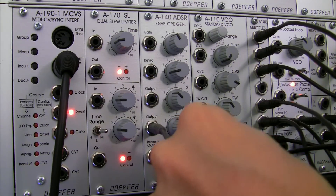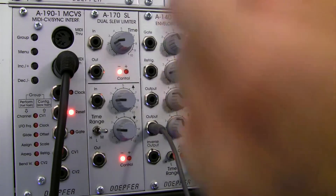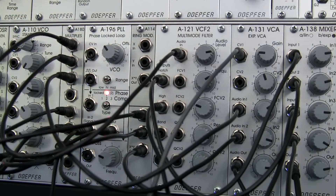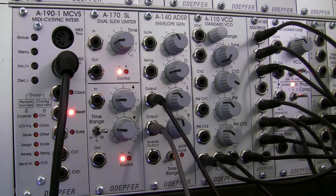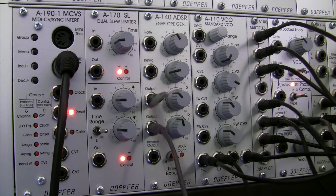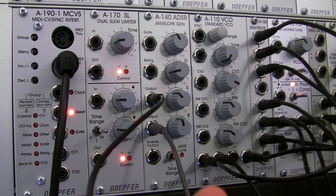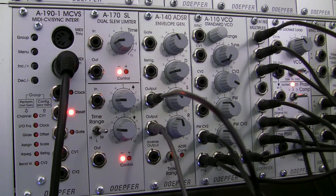I also have a saw wave coming out from here, and then that saw wave is just going straight into my A140, going into the pulse wave CV, to kind of create some interest. Because if you remember from the A196 videos, pulse wave is actually what's being tracked in the A196, so I thought — why not give it a little bit of change, to kind of liven it up.